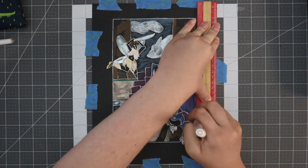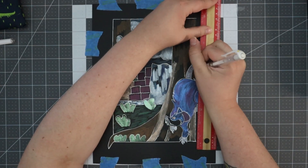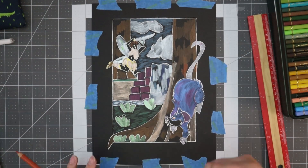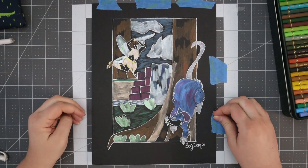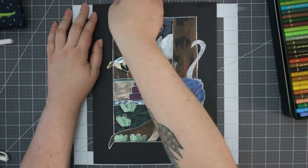This piece was looking great right until the very end where I started to do a white highlighted border, and you'll see where my ruler smudged it, and then I try to fix it. I think I fixed it okay, but I was really annoyed because I was literally at the very end adding those border highlights and then I just smudged it — but that's okay.